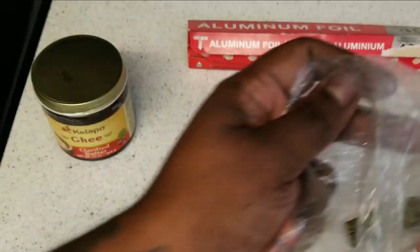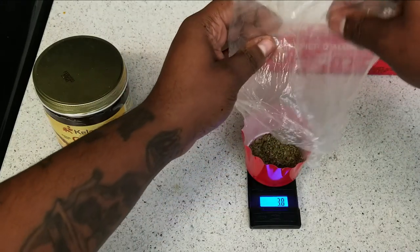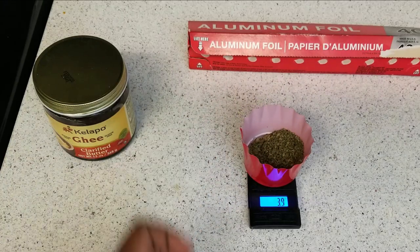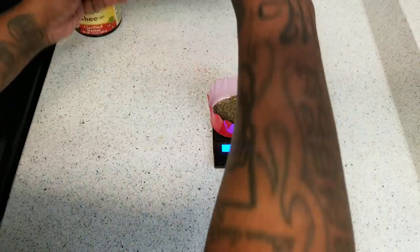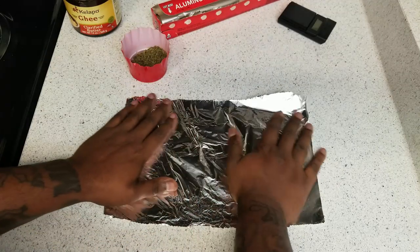The first thing we have to do is decarb our cannabis. I'm showing you how much we're actually using — some Gorilla Glue shake. I planned on using an eighth but it's actually 3.9 grams instead of 3.5, so closer to 4 grams. That's fine.